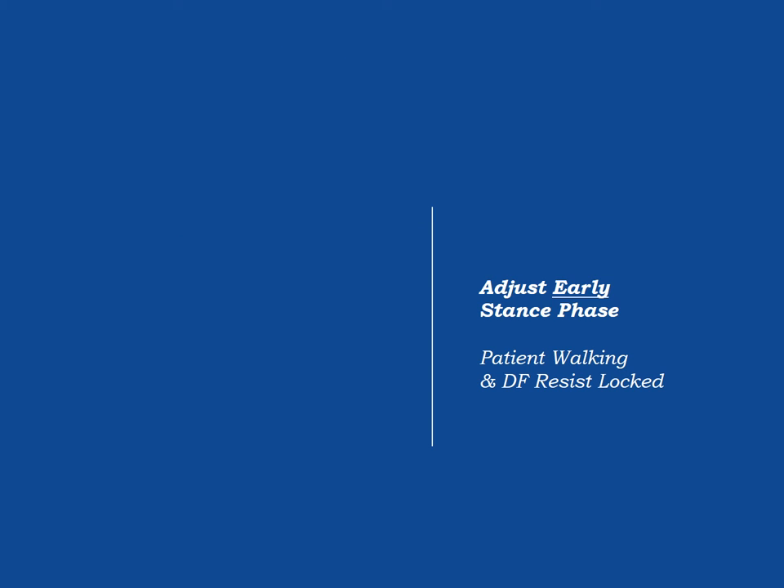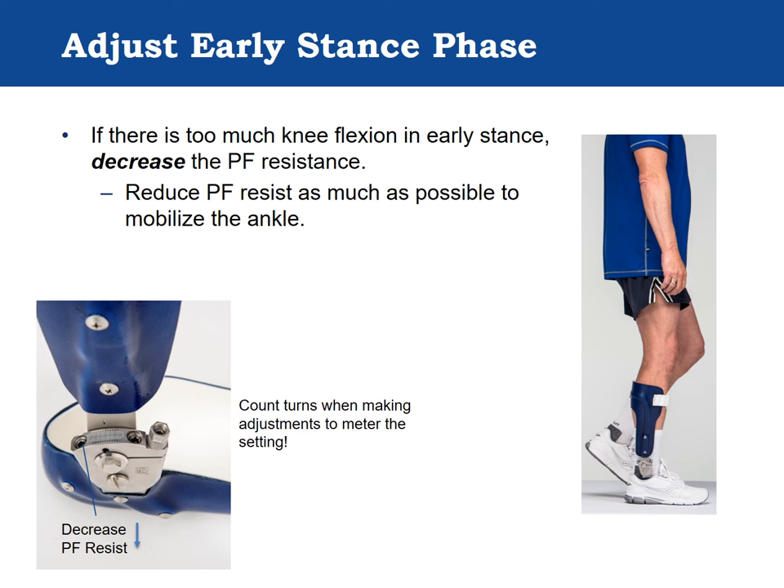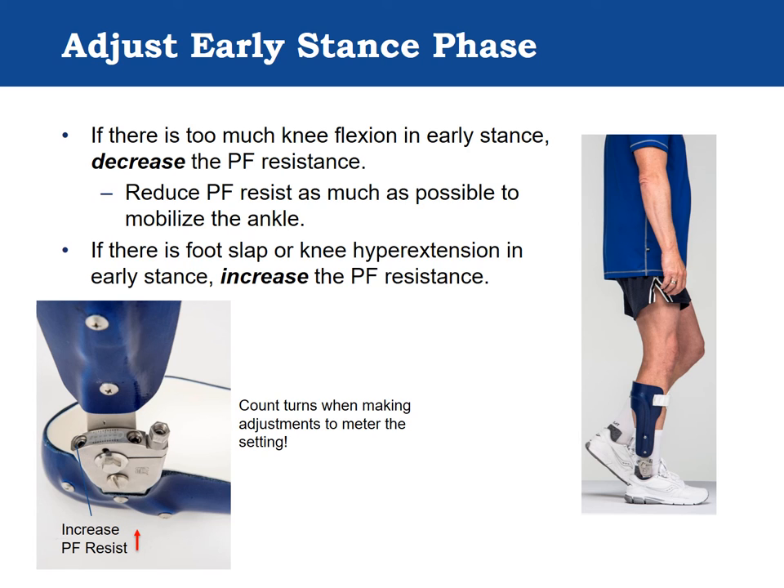Early stance phase adjustment is done with the patient walking. The goal is to optimize both ankle and knee stability through the first rocker and early stance phase of the gait cycle. This step focuses primarily on the plantarflexion resist setting. With the patient walking, observe knee flexion from initial contact to loading response. If there is excessive knee flexion, decrease the plantarflexion resistance to soften knee flexion, counting turns of the adjustment screw to track the setting. If foot slap occurs or knee hyperextension increases in early stance, increase the plantarflexion resistance.